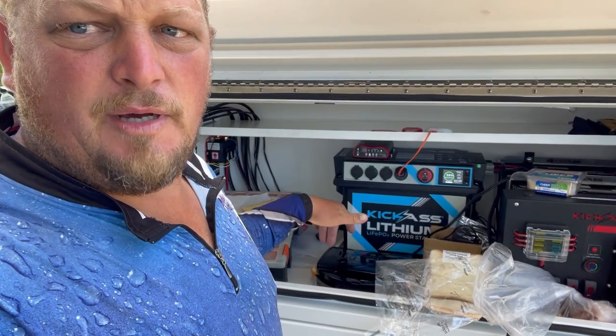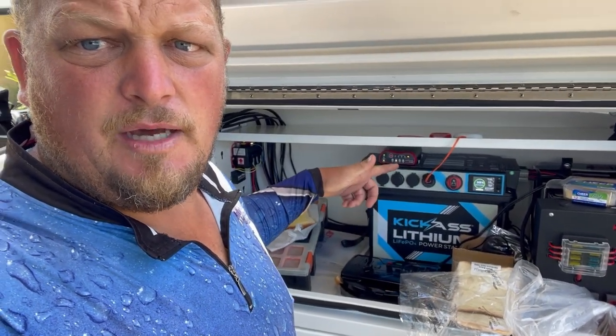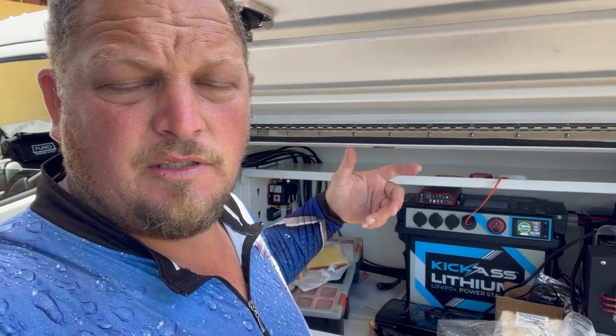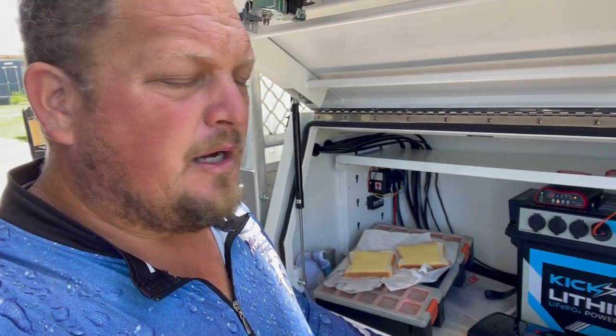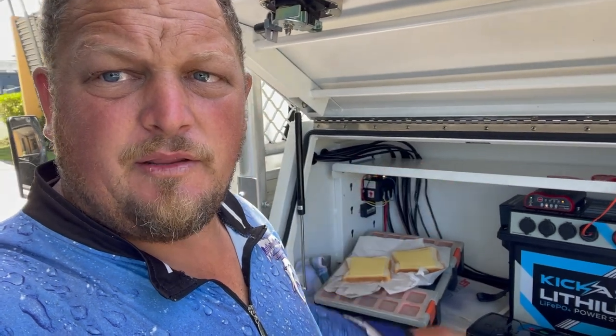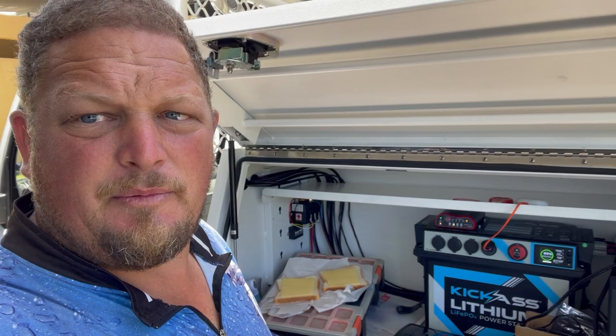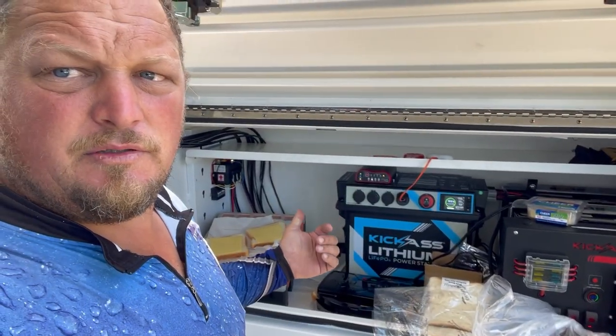So we've got the jaffle maker now, and we're going to get an oven so we can heat up some pies and sausage rolls for lunch. We're going to get a couple of other things down the track, so just keep an eye out. I'll give a genuine review.